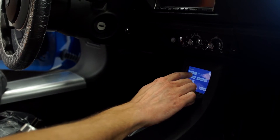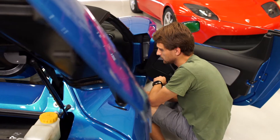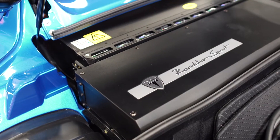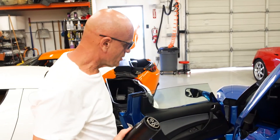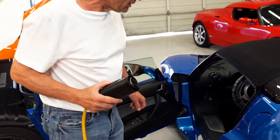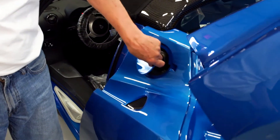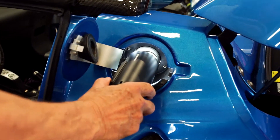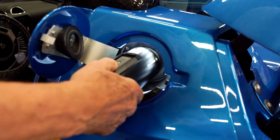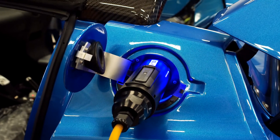The car seems to have woken up well. The software is telling us that the cells seem to be in good shape. We're going to open the charge port door now, and we have our LED light — we should hear a couple of clicks here within 10 seconds.